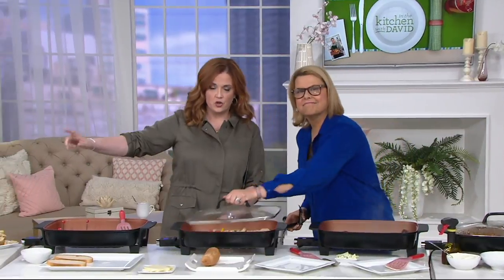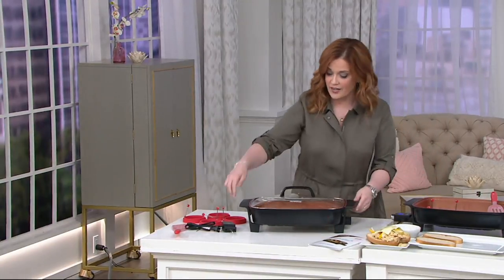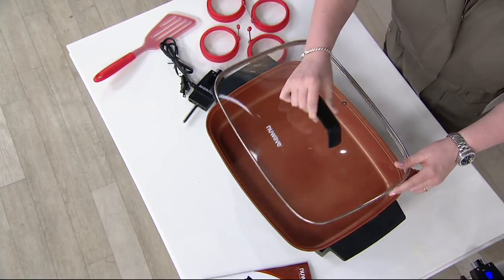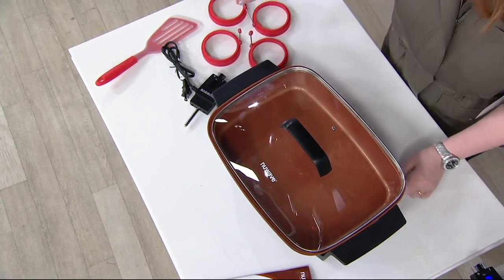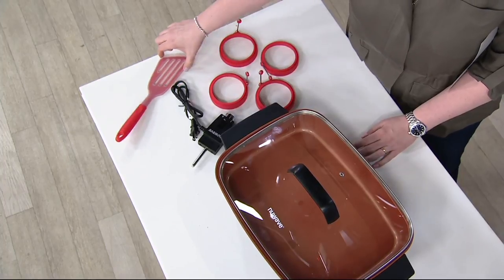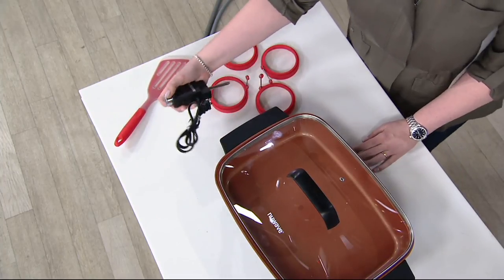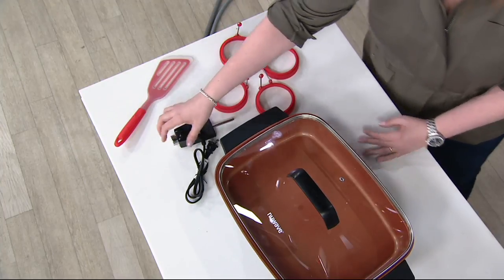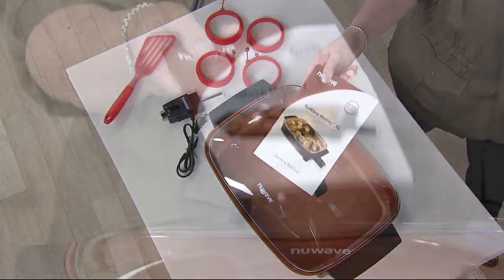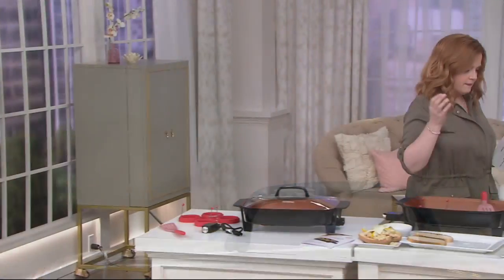Let me show you everything you're getting. Brand new today — the New Wave 16-inch ceramic coated extra large electric skillet with digital control, the tempered glass lid with steam vent, four silicone egg rings, the silicone spatula, and the digital control probe that adjusts temperature via a knob. The recipe book and instruction guide includes 45 different recipes — they have a dedicated test kitchen chef creating great recipes for New Wave units.